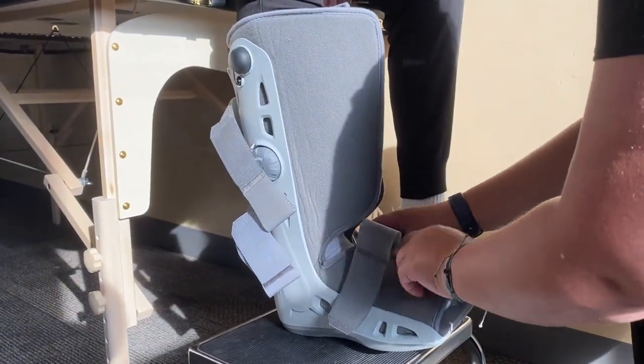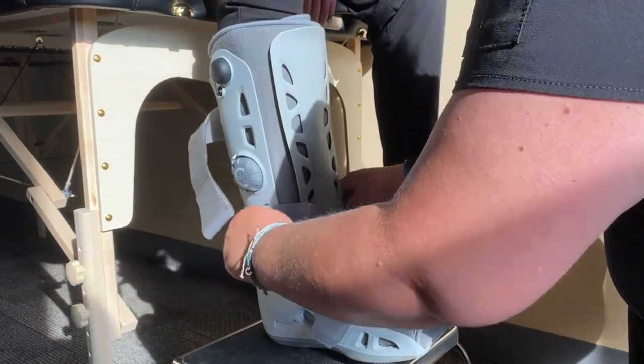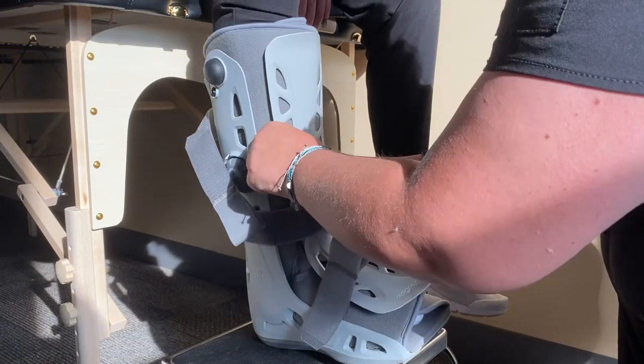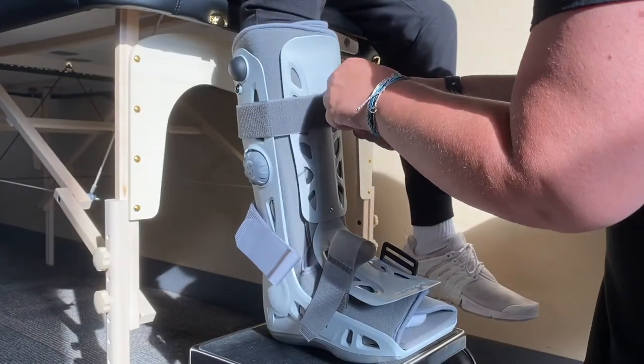Next, wrap the liner around your foot and leg and secure it in place with Velcro tabs. Then, replace the protective front panel. Lastly, secure the straps by lacing them through the buckle over the protective front panel. On the standard height boot, you will have three straps to fasten. On the short height boot, you will have two straps to fasten.